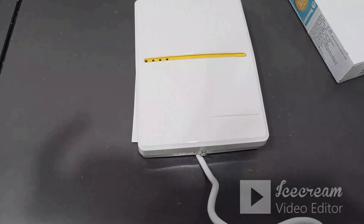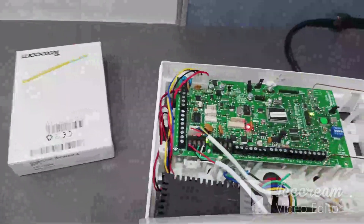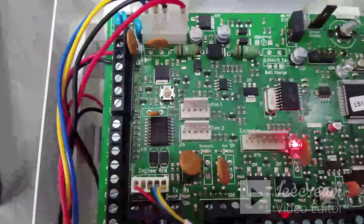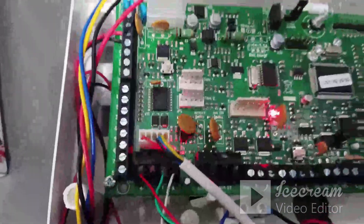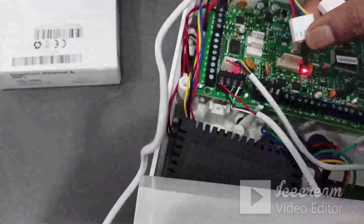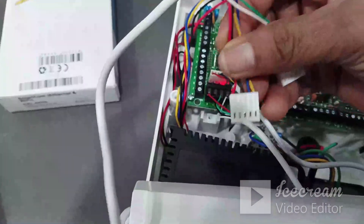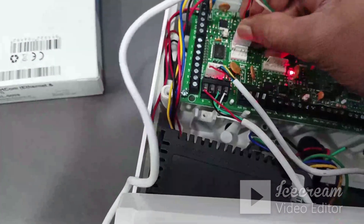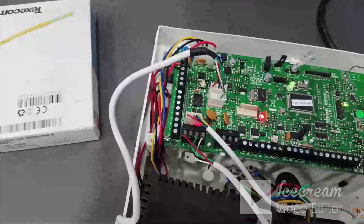Once the cable is taken out, we can close the cover. Now I'm going to connect the other end of the cable with the panel. There are two COM ports available in the panel — COM1 and COM2. The cable coming from the Smartcom connects to COM1 and COM2 respectively. Now my module is connected to the panel — this is the physical connectivity.